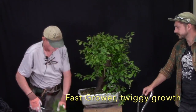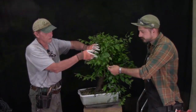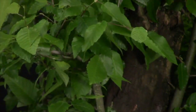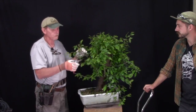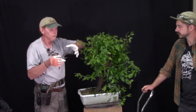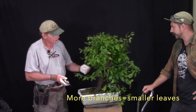Leaf reduction is pretty easy on this species — it's already doing it to itself. You can see the large leaves on the outside and the smaller leaves on the inside. As the tree gets more ramified, it will naturally produce smaller leaves. These leaves are just solar panels: when we have fewer branches we have large solar panels; when there are more branches they get smaller. It's simply a balance of energy — redistributing that energy into more, smaller leaves.